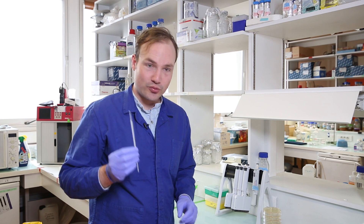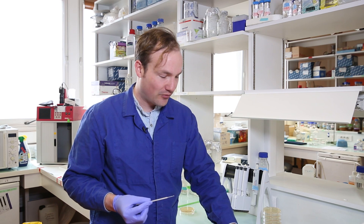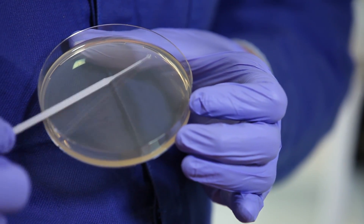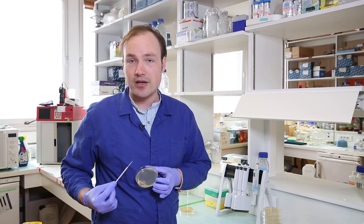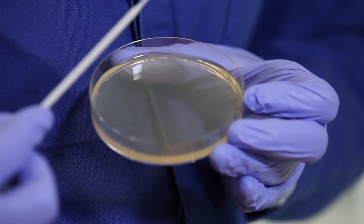I'll take my inoculating loop, just like before. Take my blob of cells. There's no particular technique involved in choosing a blob of cells because we're going to streak them out perfectly anyway, so it doesn't really matter where they came from. Take my loop and spread a patch of cells up and down on the plate. So now, instead of thinking about a line, I'm thinking about filling in an area. I move the inoculating loop back and forth many times until there's a whole region of the plate filled. So now I'm making use of all of the plate to plate my cells.